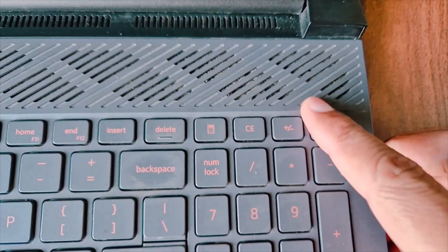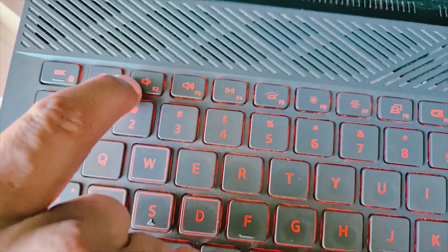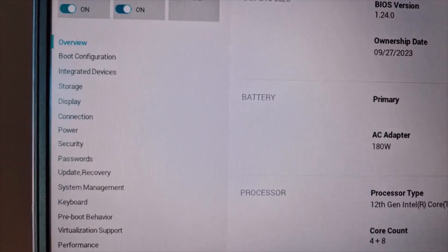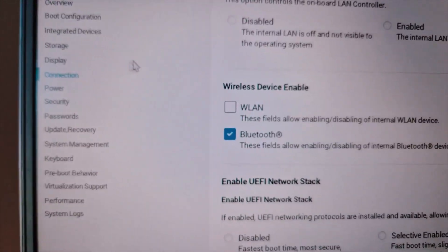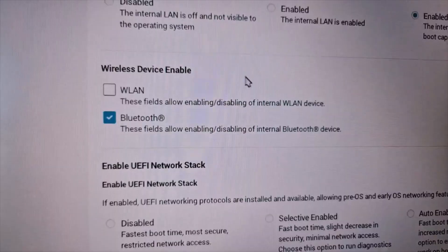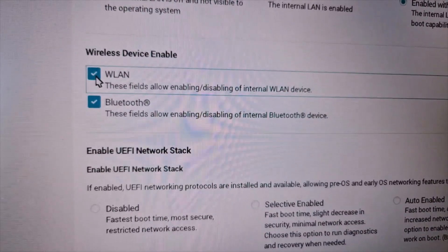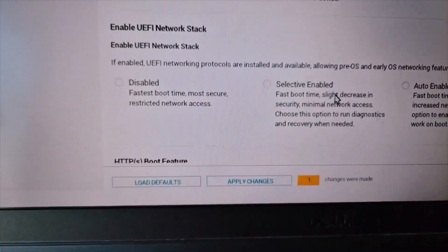Once the computer is shut down, I'll start the computer and tap F2 — in my case the BIOS key is F2. Once in the system BIOS, find the wireless option. In my case it's under 'Connection.' Here you can see WLAN — these fields allow enabling or disabling the internal WLAN device. Go ahead and enable it. Make sure Wi-Fi is enabled in your system BIOS, then apply the changes.